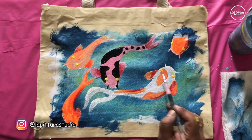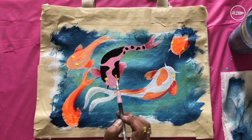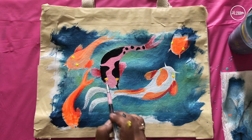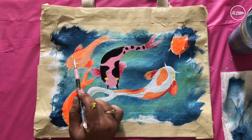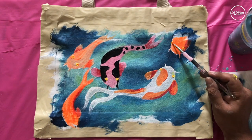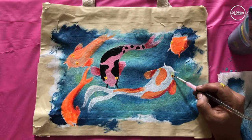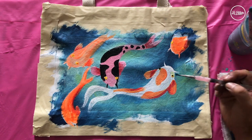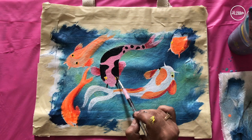Rinse off the brush one more time and take neon orange, and create another dot on top of the yellow dot. Eyes also have variation of shades, so we're creating layers with yellow and orange. Then clean your brush, take black, and add a black dot over the base colors — be very careful and slow about it.